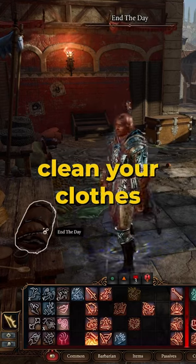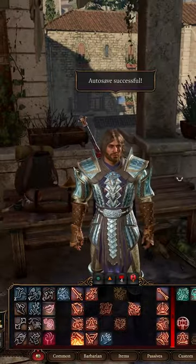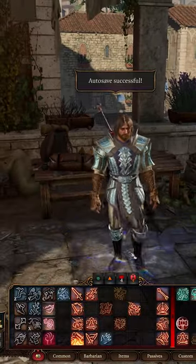Did you know that you can clean your clothes without having to wait for a long rest? Here are three options to get rid of those nasty bloodstains during your travels.